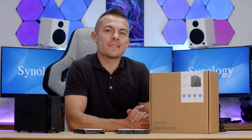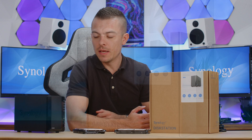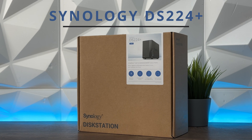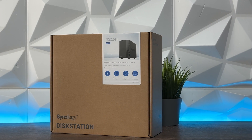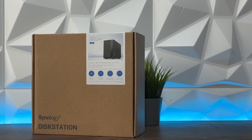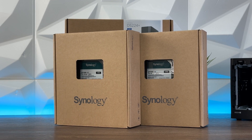In today's video we're going to take a look at Synology's latest NAS enclosure. This is the Synology DS224+, which is a 2-bay NAS with loads of interesting features. We also have, for the first time on the channel, the Synology HAT3300 4TB drives — two of them, logically, because we have a 2-bay NAS.